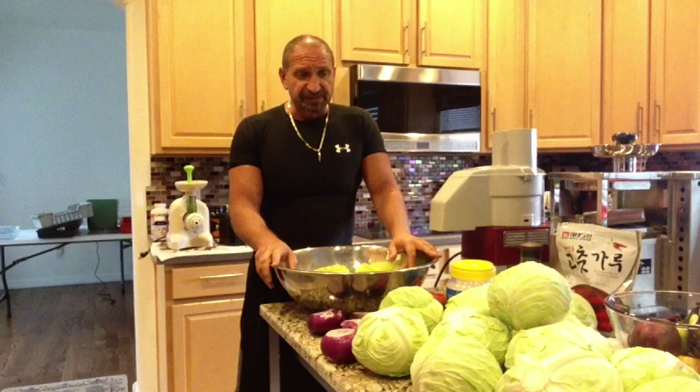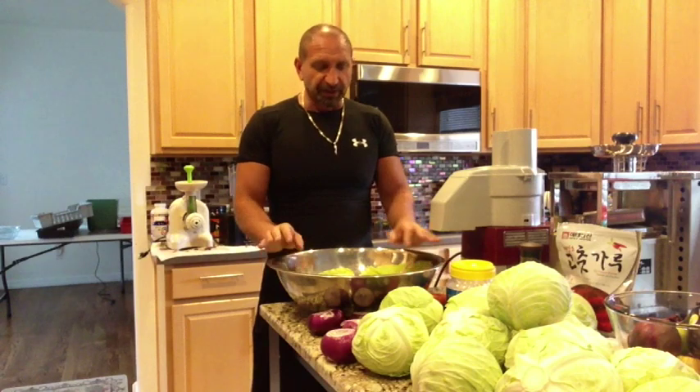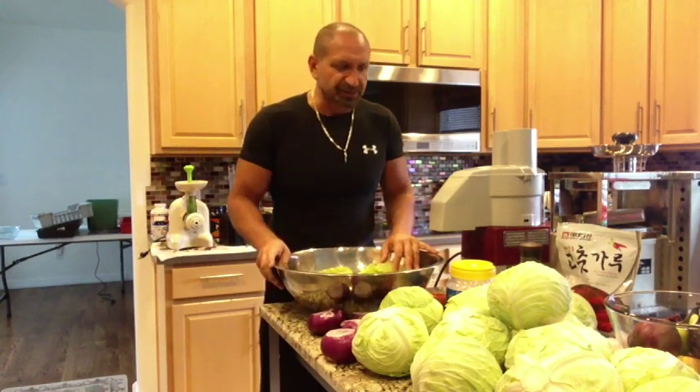Sauerkraut has natural probiotics in it and is a great way to stay healthy and keep your digestive system with good bacteria — the lactobacillus. Especially if you're taking a lot of antibiotics, this helps build good bacteria back into your system. So just a couple of things on this particular recipe — I will stop and chop everything up. You've got to have your tools.